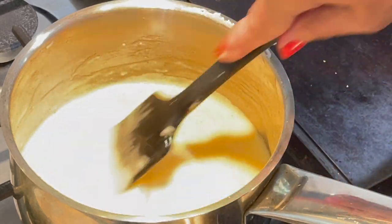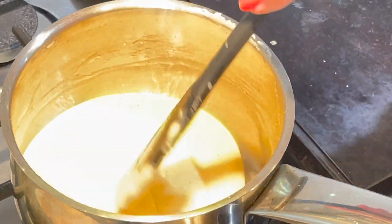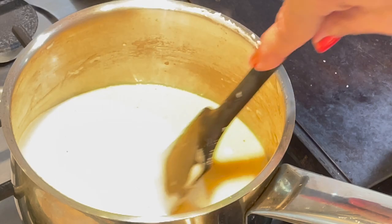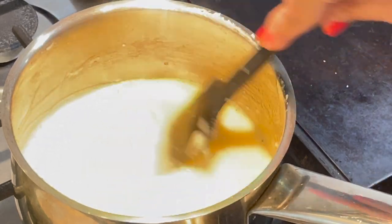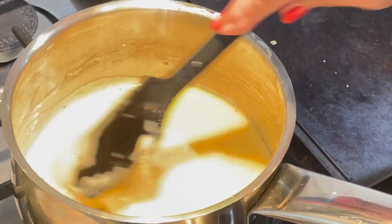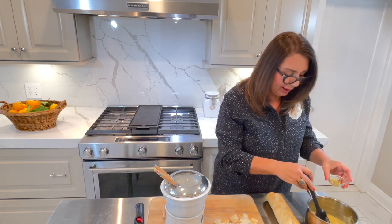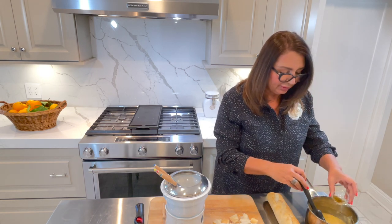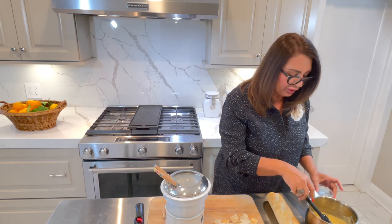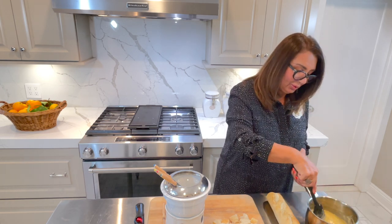Once the cheese is completely melted, it's ready. You can take it off the heat, transfer it to your fondue pot, and serve it. This is ready — I've turned off the heat and my fondue is ready. I'm going to add a little bit of whiskey. You can add a cherry liqueur to this, but since I don't have cherry liqueur, I'm adding a little bit of whiskey.